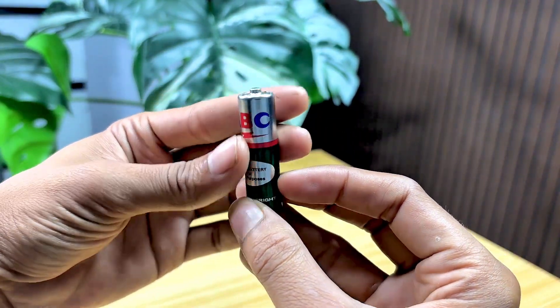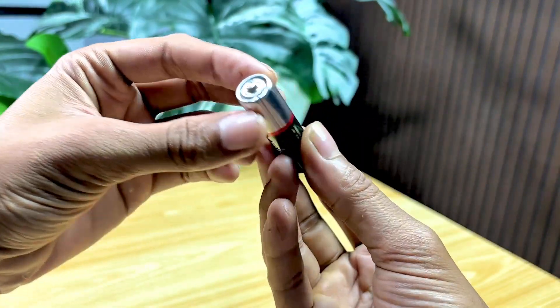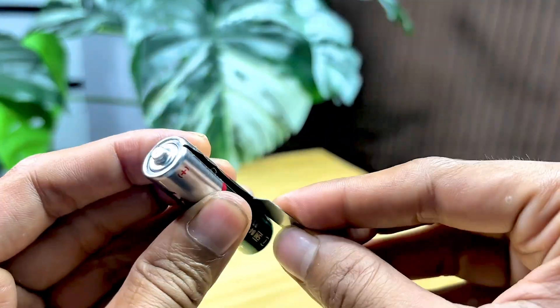Here's a used battery that we'll carefully disassemble. First, we'll remove the outer layer. Don't underestimate this, because underneath this battery's outer layer lies something interesting you might not have seen before.